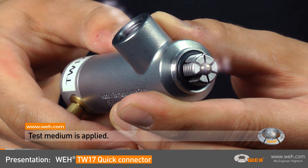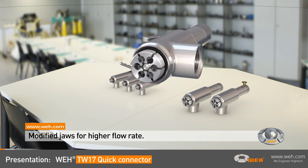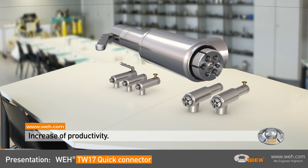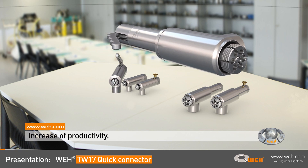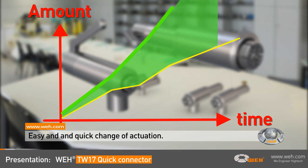The test medium flows through the gaps of the clamping jaws. As the speed of a test procedure depends on the flow rate, the WEI TW17 series is also available with modified jaws. They have additional holes to allow a higher flow rate. Larger sizes are already equipped with modified jaws; smaller sizes can have them on demand. This way you can radically increase your productivity.